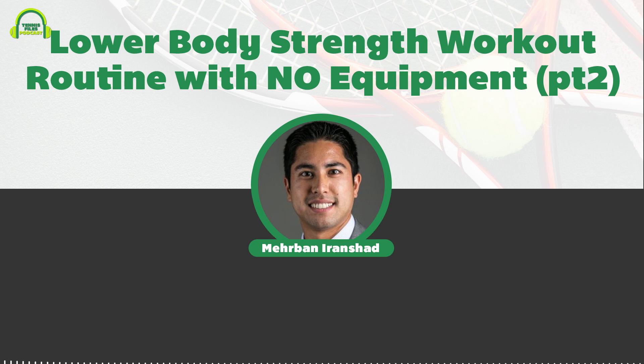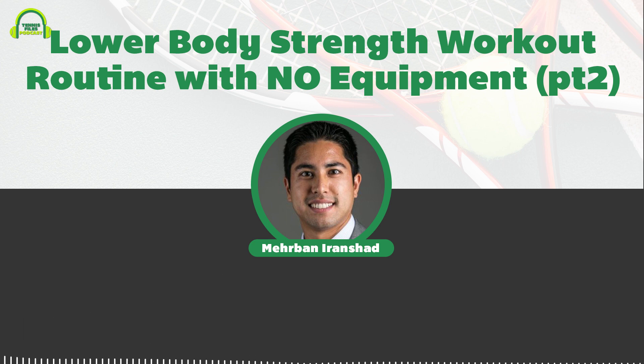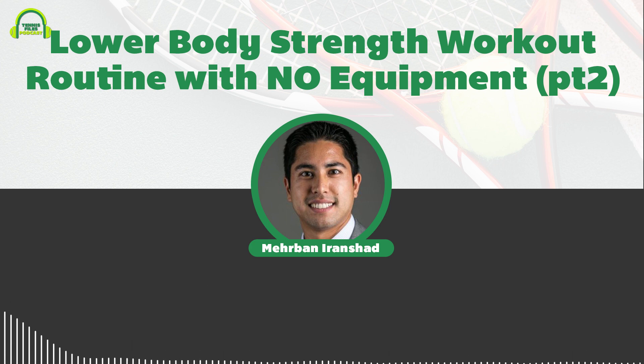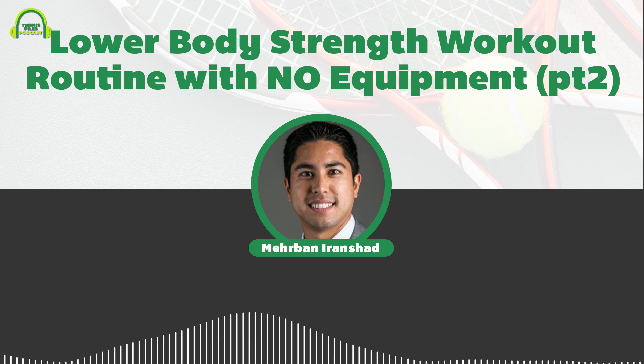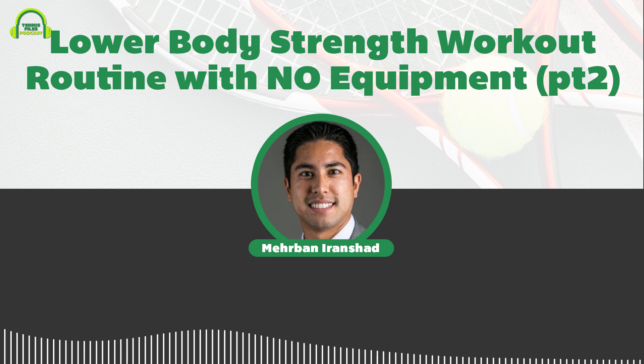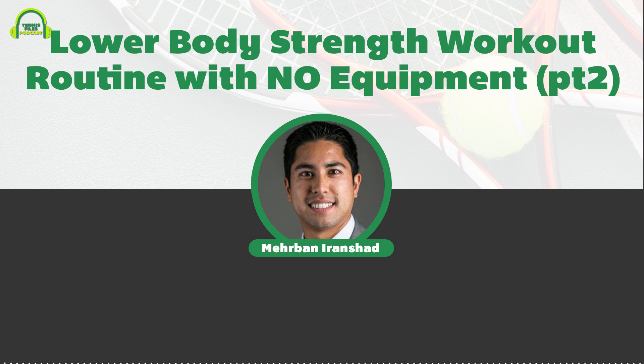This routine is going to focus on your lower body and will increase your strength, balance, and coordination to help you play better tennis. I'm going to describe this routine as detailed as I can on the show today. If you need a visual, check out my YouTube channel at tennisfiles.com/youtube very soon. I suggest you visit that URL and click the subscribe button and notification bell so you'll receive an email as soon as I publish any video.